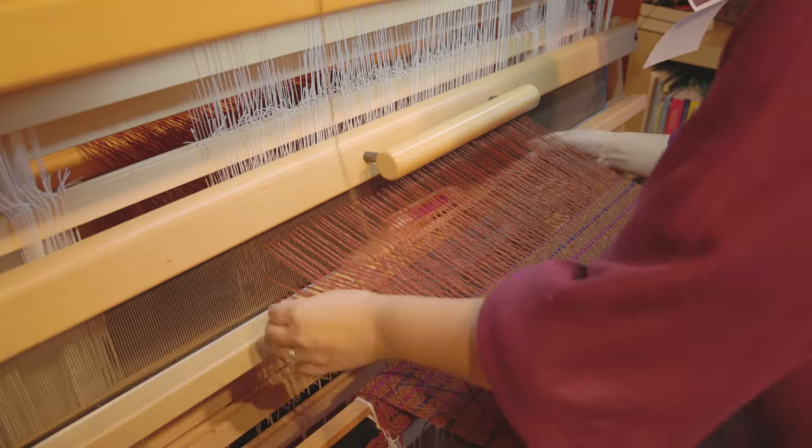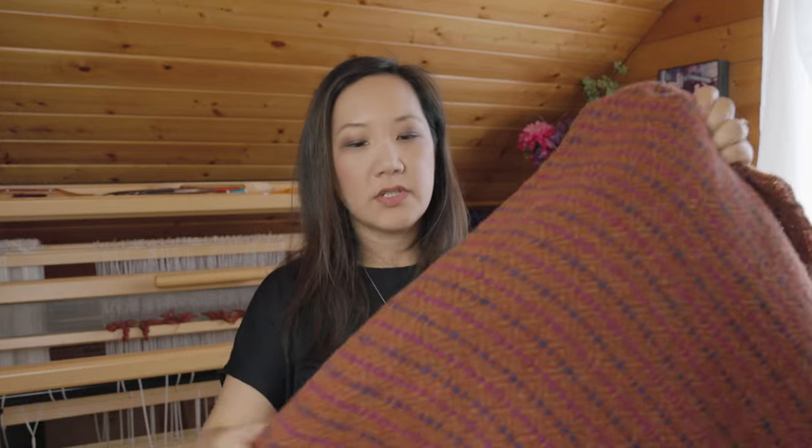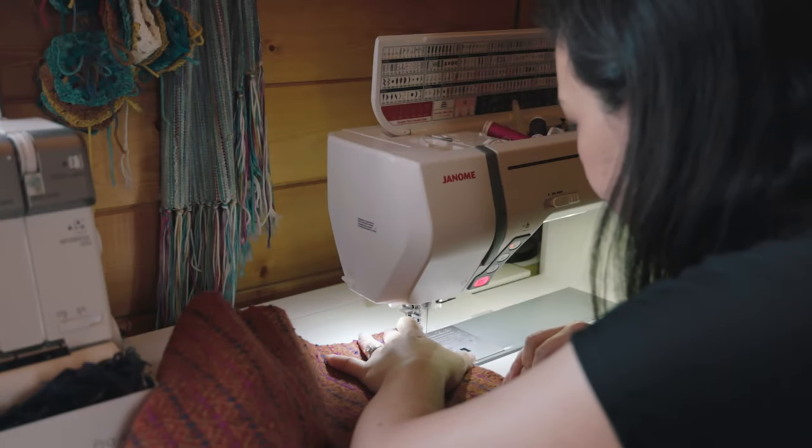The next part of the submission is the project — something you design using inspiration from one of the original weave samples you created. It doesn't need to use the same primary colors as the weft but does need to use colors from around the color wheel. This is the fabric I created for that project submission — it's going to be used to create a pillow. I have some old ugly pillows at home, so I'm going to sew this fabric over the top of them, and those pillows will go into my office at the studio.